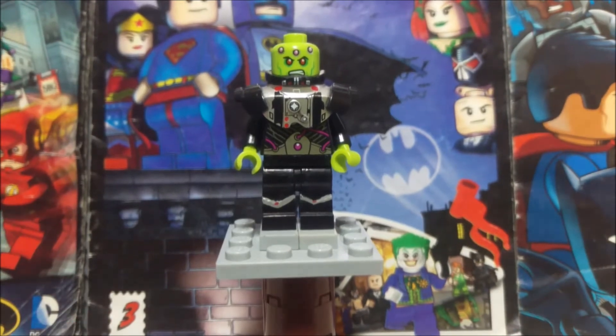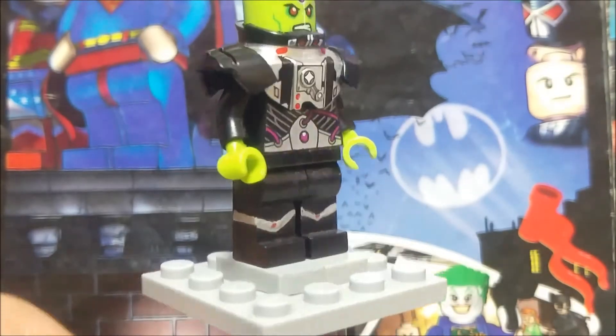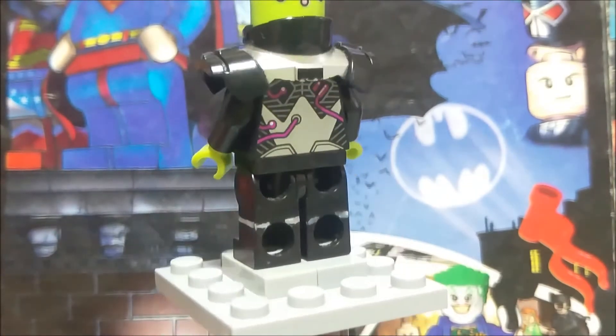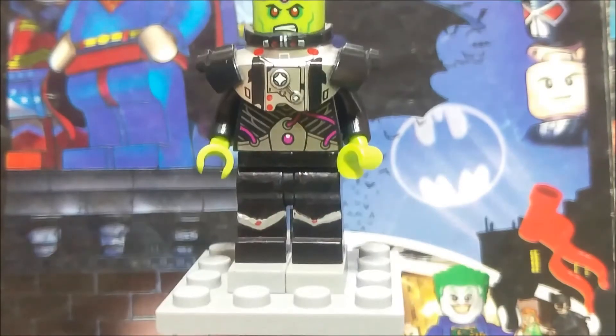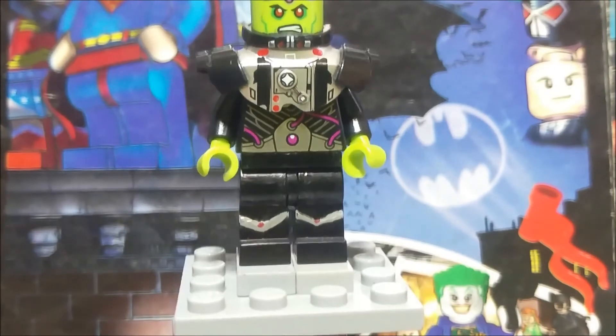Now let's get on to the minifigures. First of all, you can see I did add some silver lines on his legs. In the original one, it was just plain black legs. But I think it's kind of boring, so I just added some silver lines to try to add some detail to his legs — though it's not really working that well.